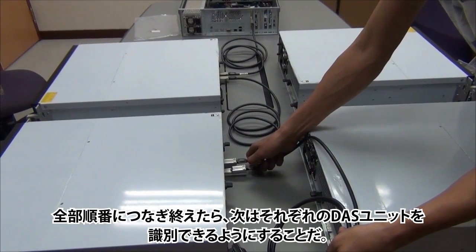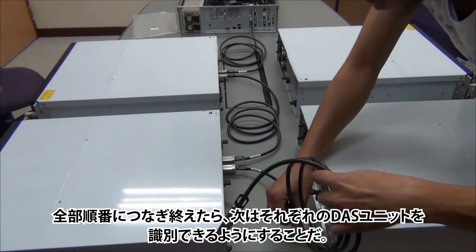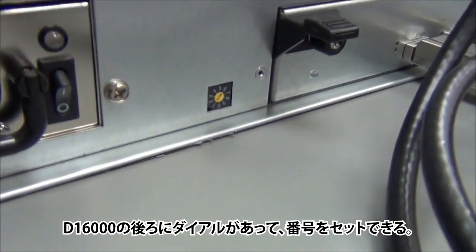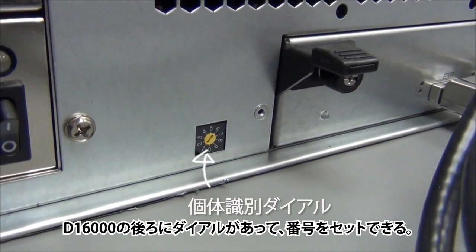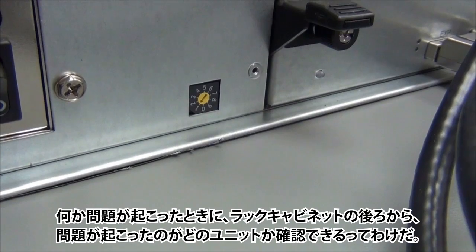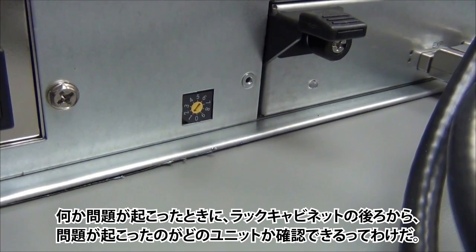Once you have the units plugged and you know their order, it is important to identify each DAS unit. At the back of the D16000 you can find a little dial that can be set to a specific number. If an issue were to happen, this will help you identify which unit is which when you work from the back of a rack mount cabinet.